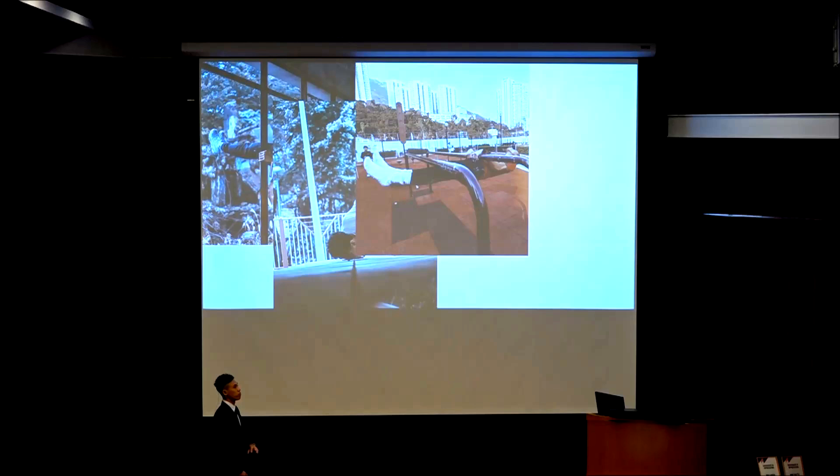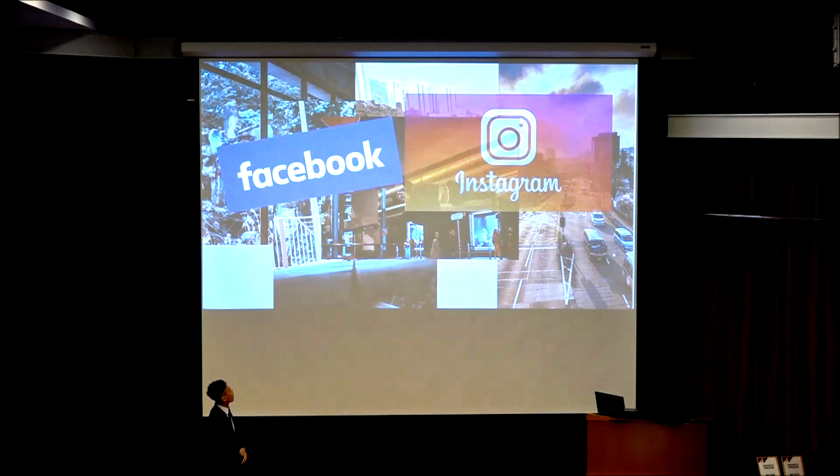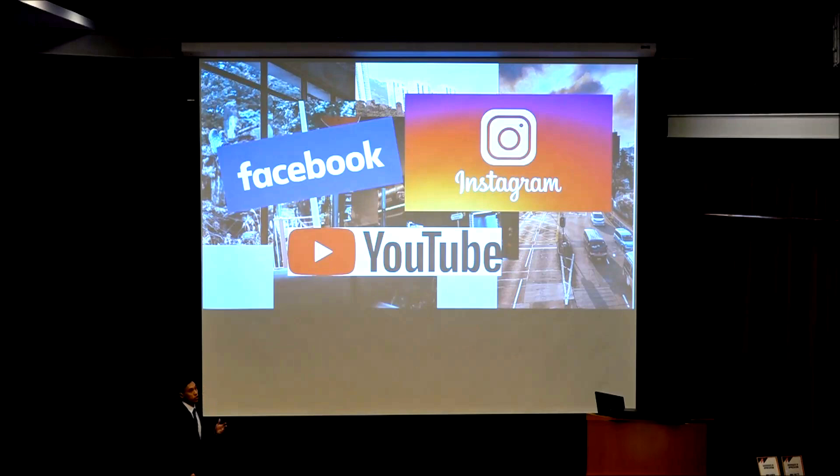This is the signature move we call the human flag in calisthenics. We always post things on Facebook, Instagram, and YouTube. If you search calisthenics or street workout on Google, it's easy to find many sources, videos, and tutorials on the internet.